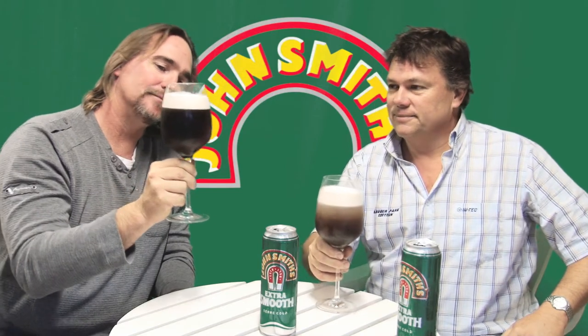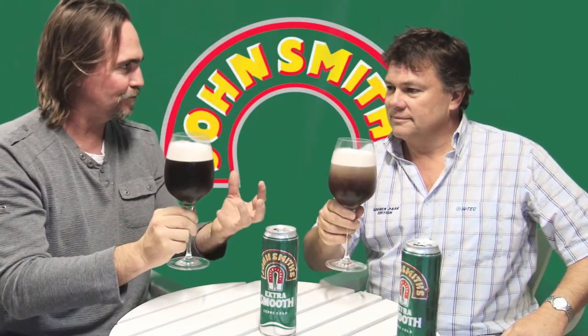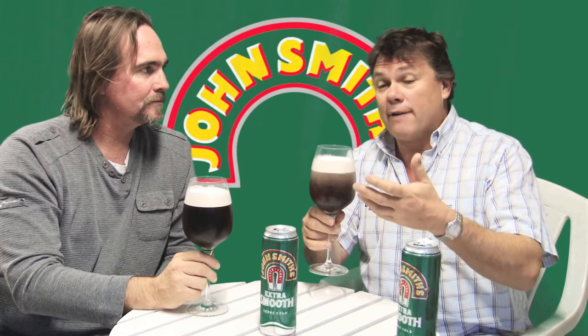It's definitely not a stout. That head just looks sensational — it could almost talk to you. It's got a real dark, brick-red sort of color. Would you agree with that? I do, and perhaps this is what makes it a bitter, because I've seen a lot of bitters over the years and they don't have that goldenness of a lager, and I'm not sure why that is.